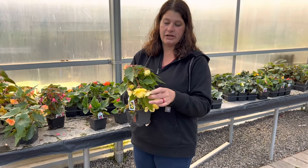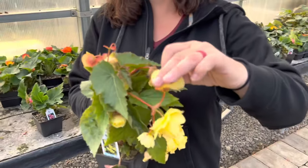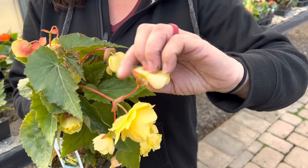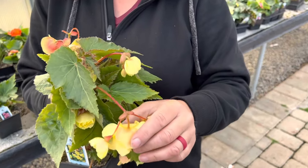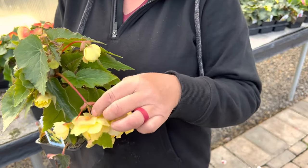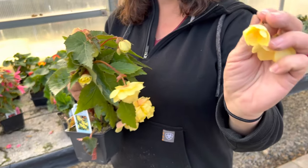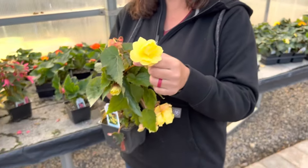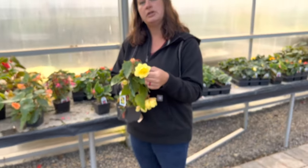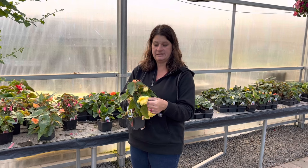This here is going to be your female and the ovaries are on the back of this flower — that's what you see here. The male does not have any extra parts on the back. So what you want to do is go through and pinch out the females, and that will cause your plant to produce more blooms because it's not trying to pollinate and set seeds.